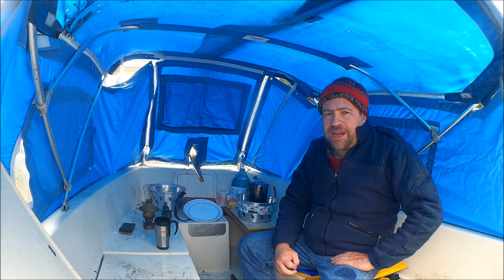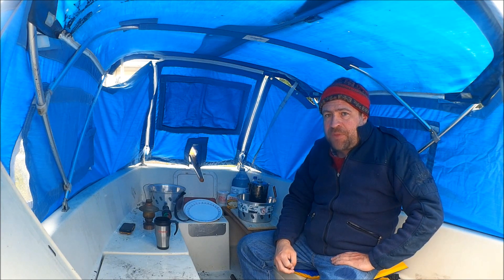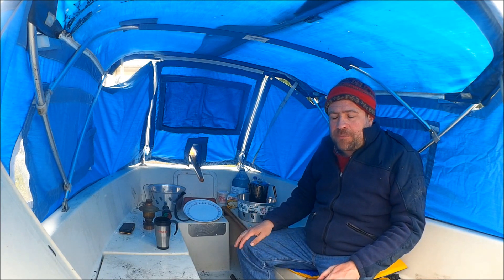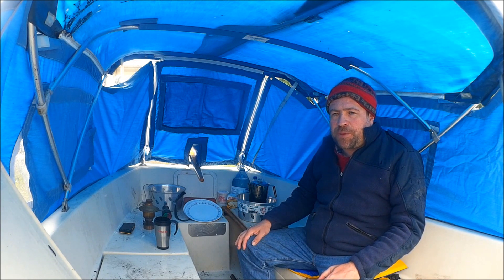It's a cold rainy day in April, so I've got the camper top set up. I'm boiling some coffee in the percolator as a little bit of a warm up.